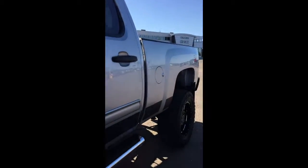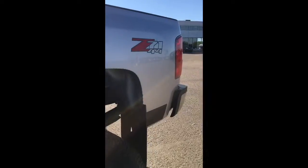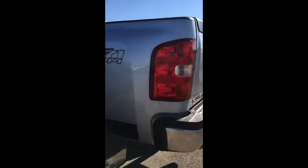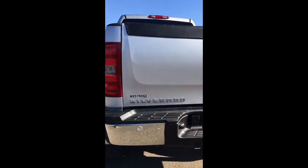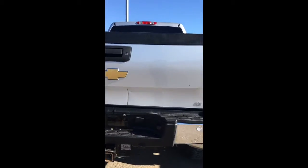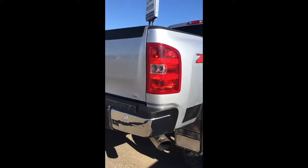Sidesteps. That's the 4x4 badge. I'll open up the lift gate so you can see inside — there's the spare tire. And there's a mark down there. As I mentioned, it's the LT trim level, and the backup sensors are right there.